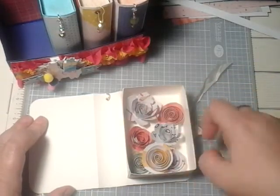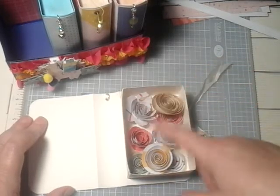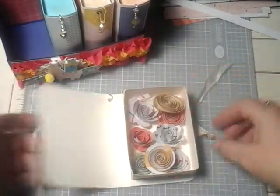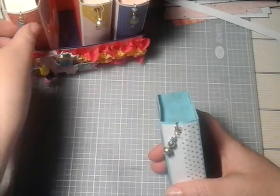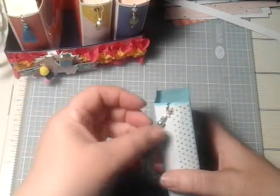These three were made with dies that I have, and then the rest were made just by using a circle punch and then cutting the spirals. And then that one just had a little tassel on the end, and I did put eyelets in all of them.